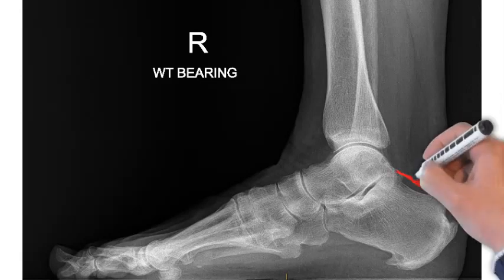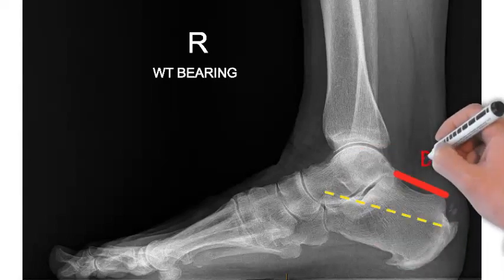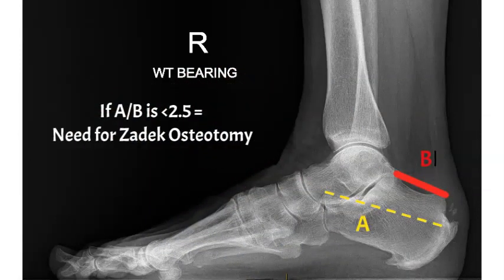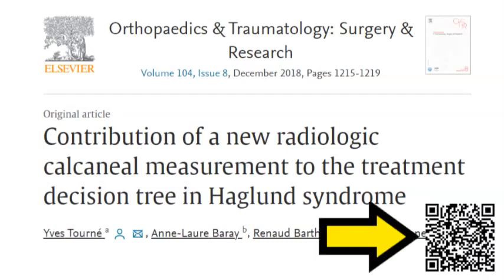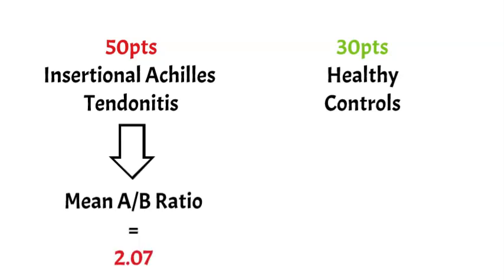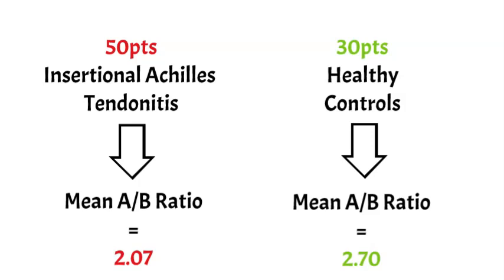There's a study that measured a length called the greater tuberosity length, denoted by the red line, and compared that to the overall length of the heel bone, the calcaneus. If that greater tuberosity length is too high, you get a ratio of A over B that's less than 2.5. The study found patients with insertional Achilles tendonitis had a ratio of around 2, while people without the problem had a higher ratio of 2.7. So the ratio is lower in affected patients. You can view that study via the QR code shown.